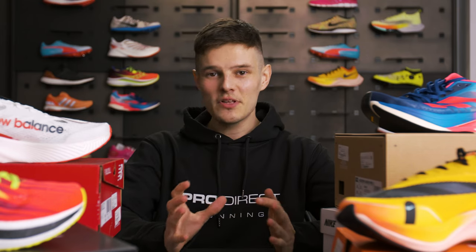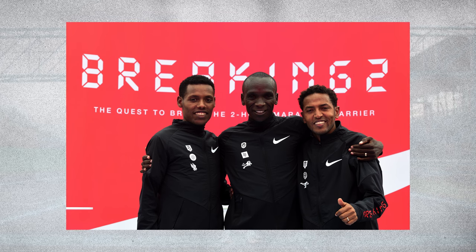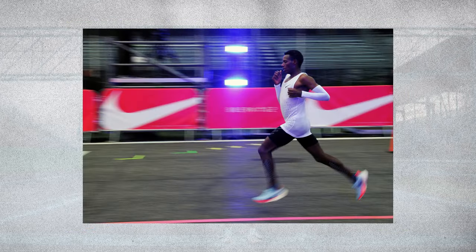Fast forward to November 2016 and Nike unveiled the Breaking 2 project, assembling a team including the now-legendary Eliud Kipchoge, Lalisa De Sisa and Zersene Tedese. Nike set out to achieve something that had never been done before in distance running: break the two-hour barrier in the marathon.